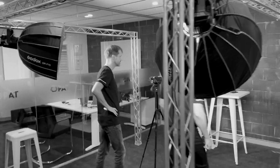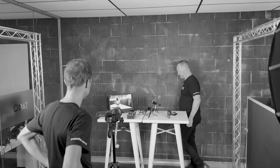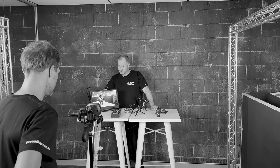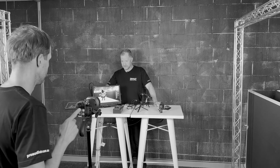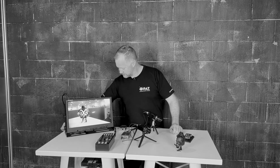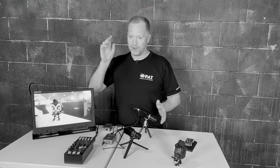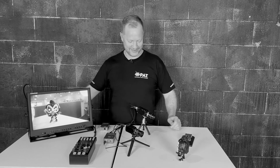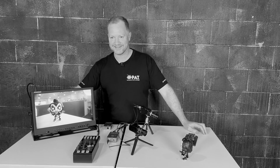Behind the scenes: the crew sets up the shot. There's a brief debate over whether to introduce as 'Jay' or 'Mike,' with the director calling cut and insisting on 'more Jay, less Mike.' After a few false starts, they settle in and roll for the real take.